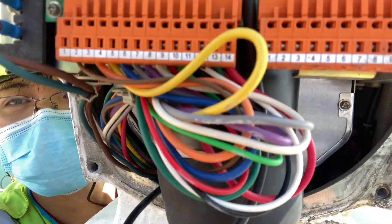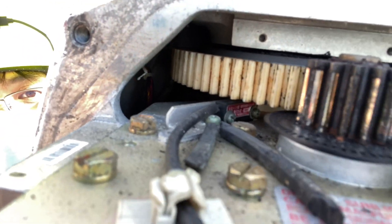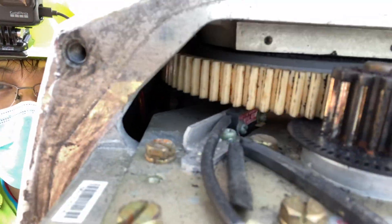This is the motor, and this is the forward one, and that is the gear. Actually, the gear is also worn out. The gear is worn out, that's why it's giving some noise sometimes.